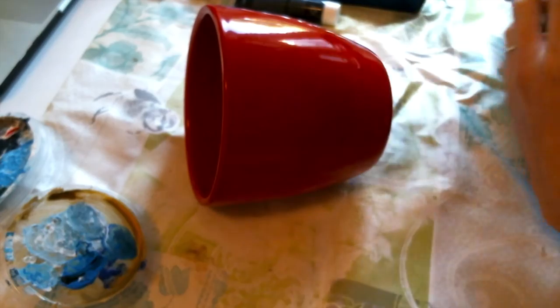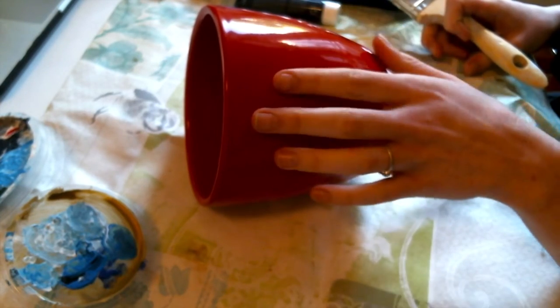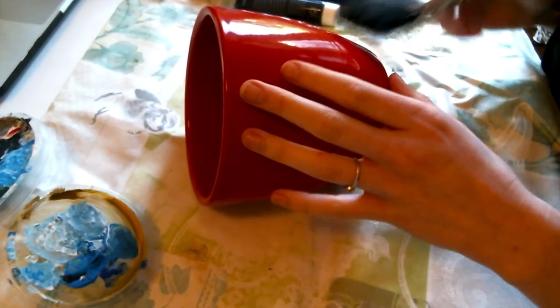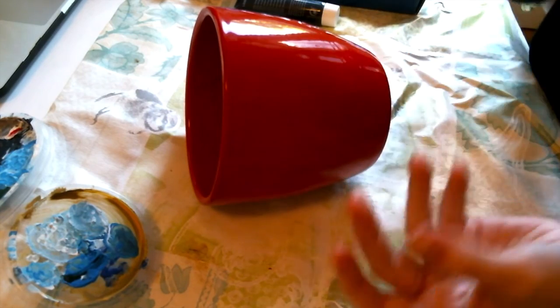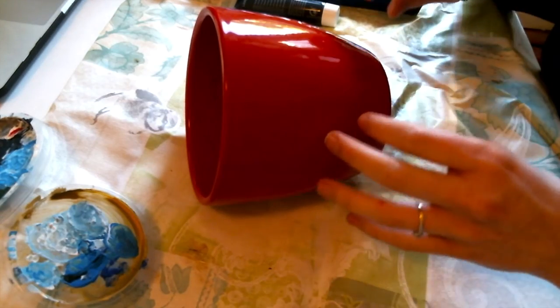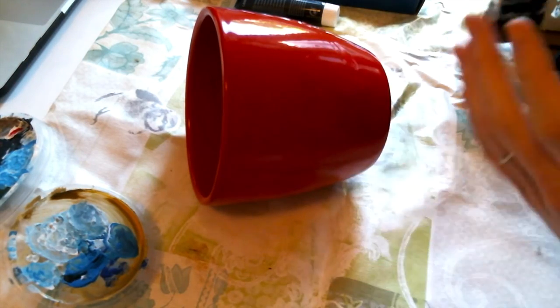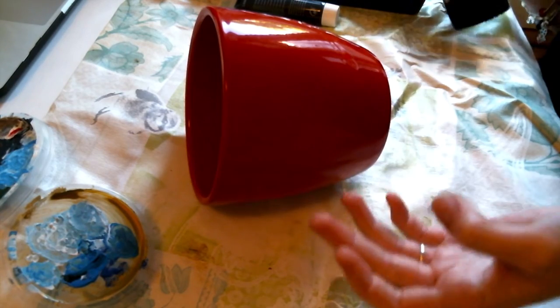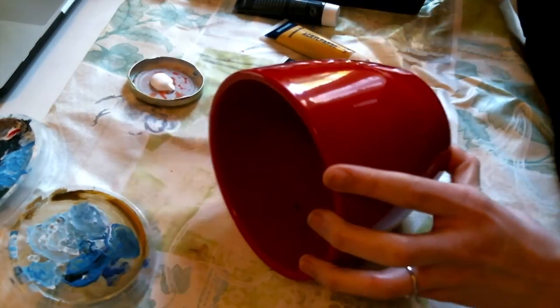Step three: if your flower pot is not white or beige — in my case it's red — I think it's a really good idea to first paint a white base. Then you can do a mapping with ochre or a light color and you'll know exactly what to paint in black, red, or pink, so you don't lose yourself in the process. I already put a little bit of white paint here.